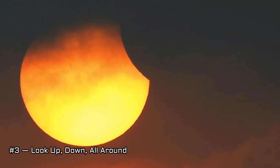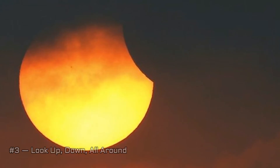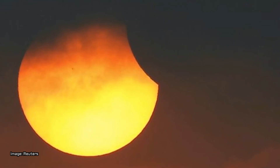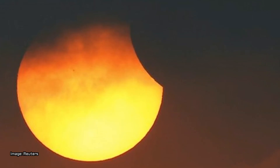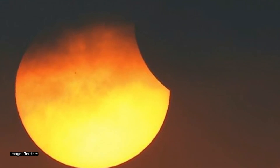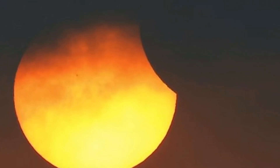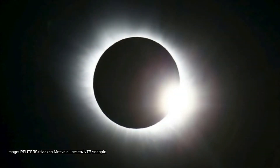Tip 3 - Look up, down, all around: While the sun is the most commanding element of an eclipse, remember to look around you. As the moon slips in front of the sun, the landscape will be bathed in long shadows, creating eerie lighting across the landscape. Light filtering through the overlapping leaves of trees creates natural pinholes, which will also create mini eclipse replicas on the ground. Everywhere you can point your camera can yield exceptional imagery, so be sure to compose some wide-angle photos that can capture your eclipse experience.